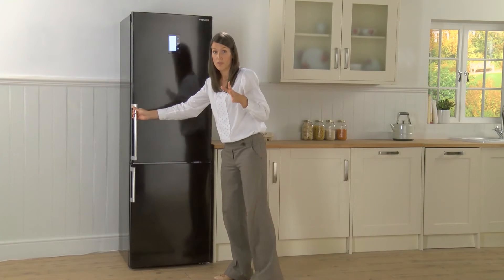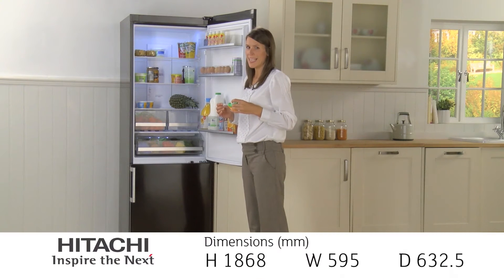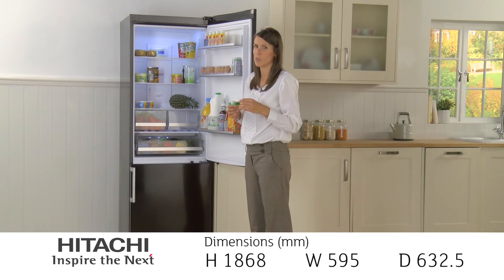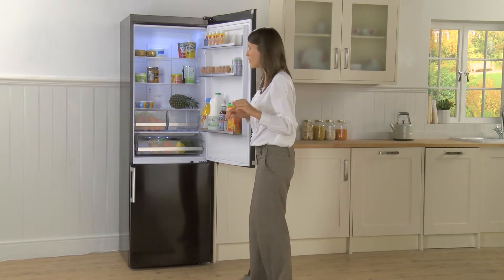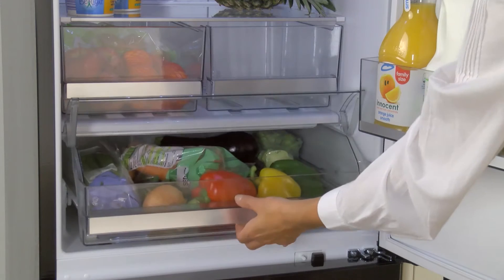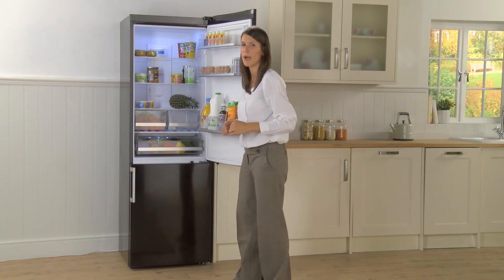The doors are reversible, which is great because it can suit your own kitchen layout. Inside there's plenty of room. It stands at 185 centimetres tall and 60 centimetres wide, so lots of space to stock up on supermarket offers — especially in the fruit and veg aisles, because you've got a double compartment and a crisper, plus a lovely silver trim on the inside to match the outside.